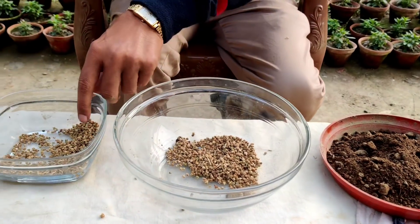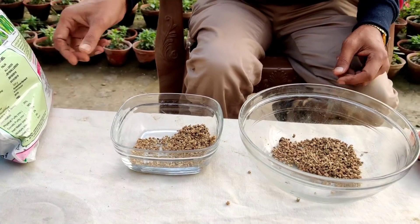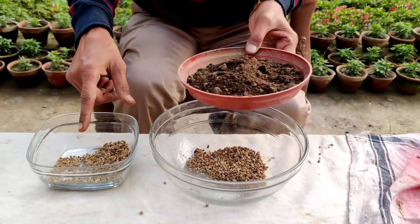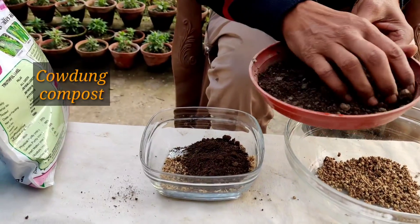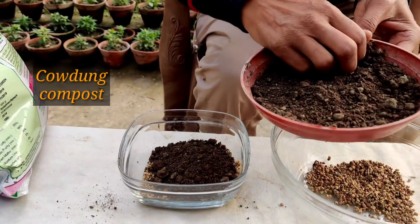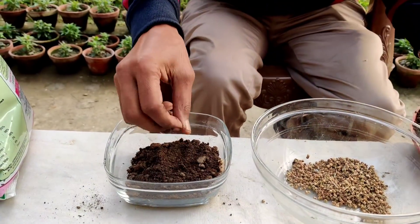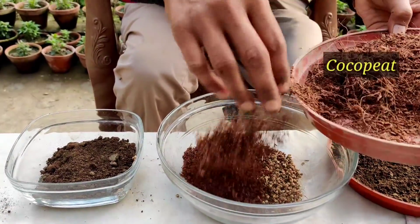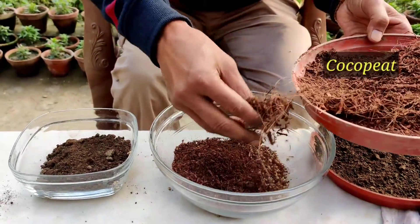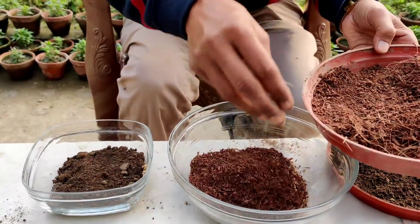About five to ten seeds will be enough for two to three pots. This is the cow dung compost — you can see how I am applying it. And this is the cocopit, and I will be soaking the seeds in that.